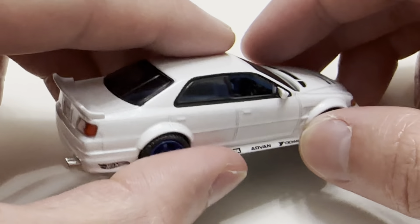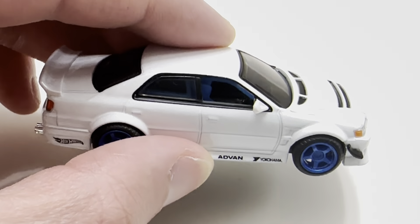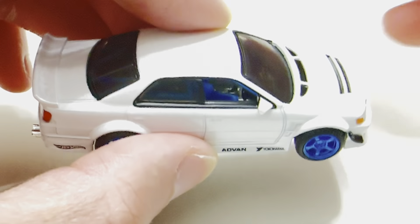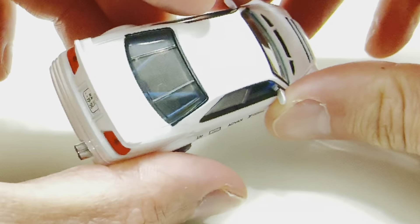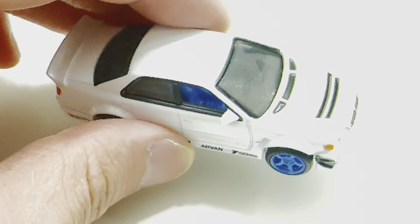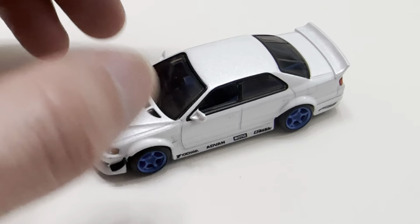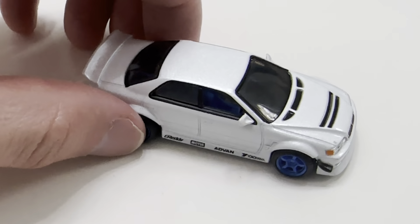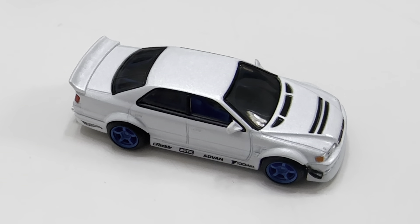Japanese license plate of course. Got detail in the intake there — the grill below. Roll cage inside. You can see the window's a little dark. It's a short video but quite a few new things I wanted to mention. A little bit better with the lighting increased.